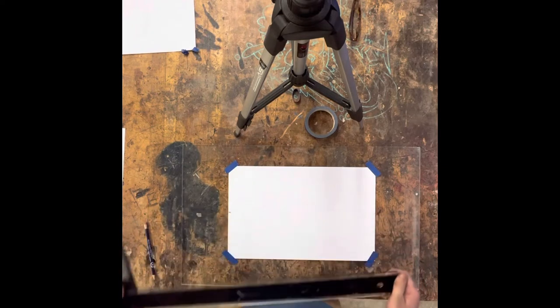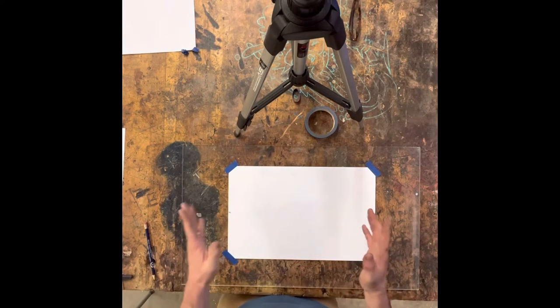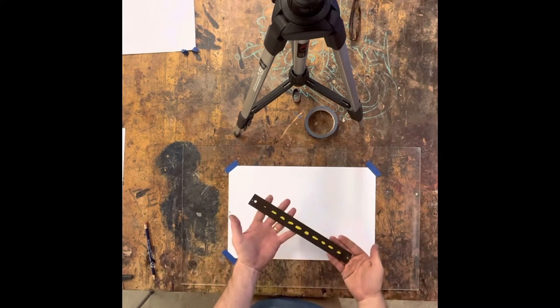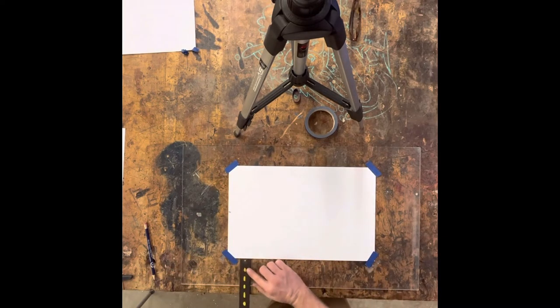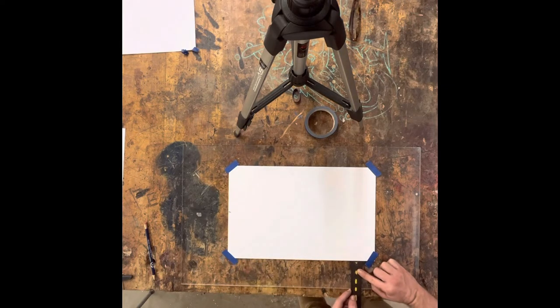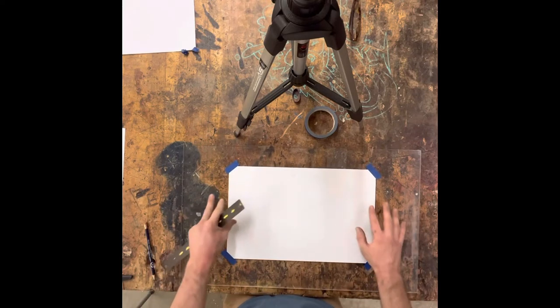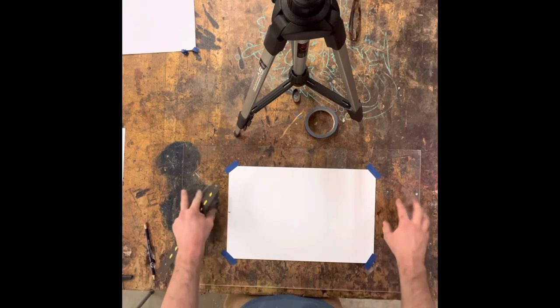There you have it — you should be all squared up. Now to make sure that we are squared to the board, we can take our ruler again and measure from the edge of our paper to the edge of our drafting board. Here I'm at about three and a quarter inches. I go over here and I'm at exactly three inches and one quarter. So that is the process of squaring up your drafting paper to your drafting board.